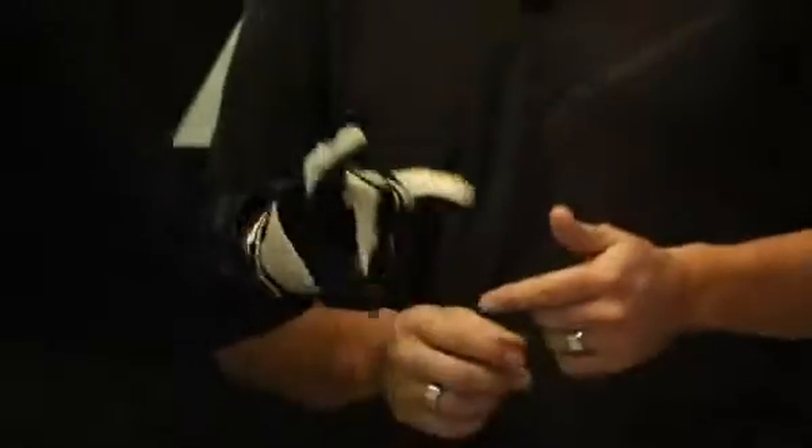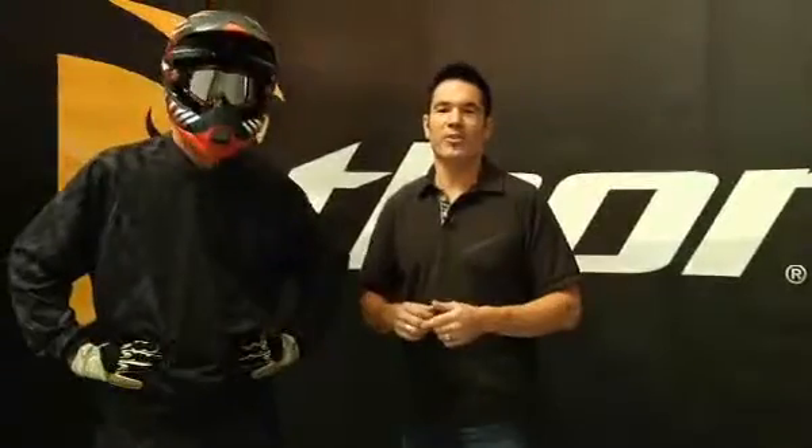So go check out the Thor Static glove, located at all Thor Parts Unlimited dealers across the nation.